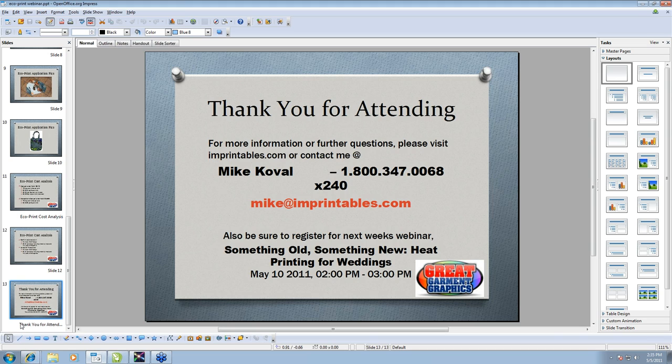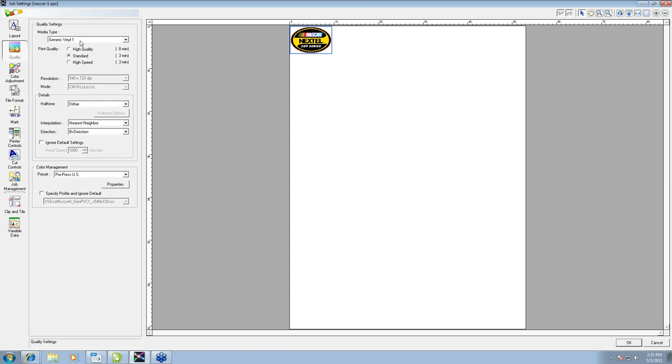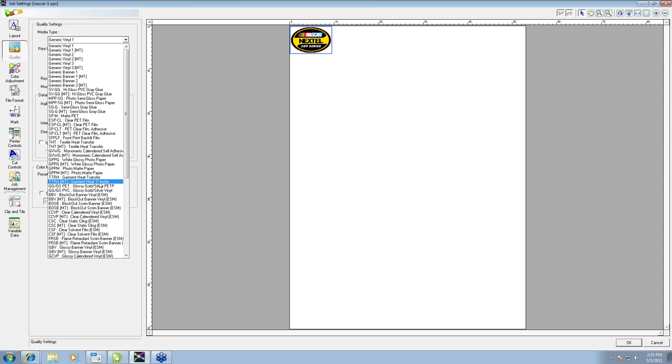A couple more questions about the print profile for VersaWorks — it's TTRH: T-T-R-H, Garment Heat Transfer. We've also had pretty good success with the QuickPrint and Solutions Opaque profiles as well — if you have those loaded, those will work equally as good. And that wraps up all of the questions today. Thanks, everybody.